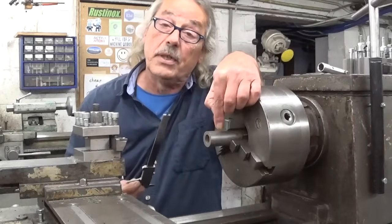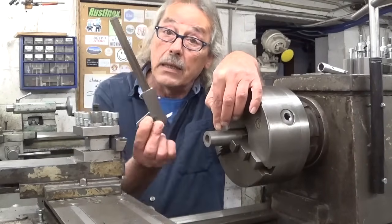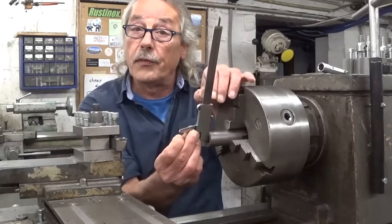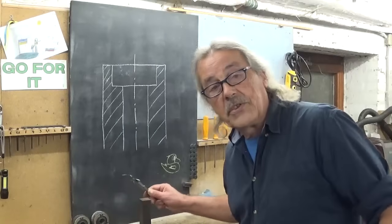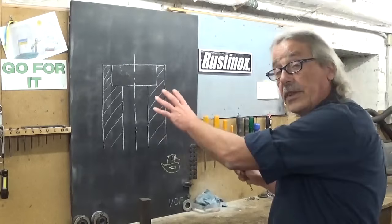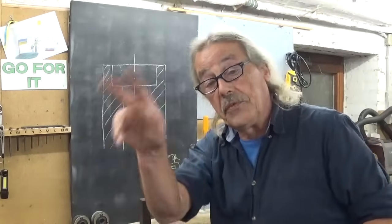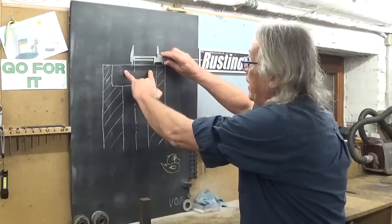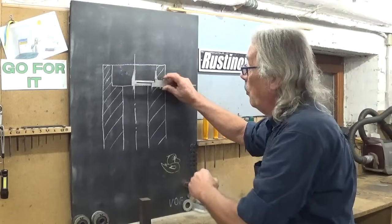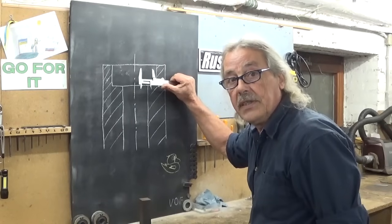To take measurements inside a bore I always use my calipers and for me it works perfectly fine. But if I take measurements in a part that looks like this one with a recess and two different diameters, the big diameter I can do with my calipers but the smaller one my calipers don't fit in here.